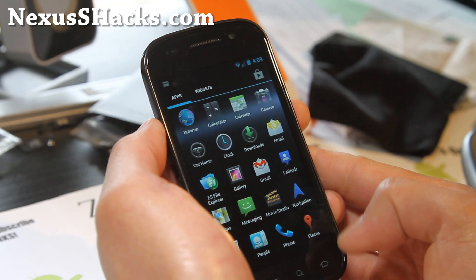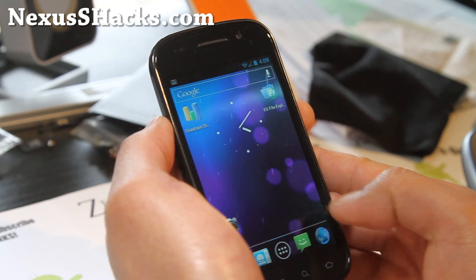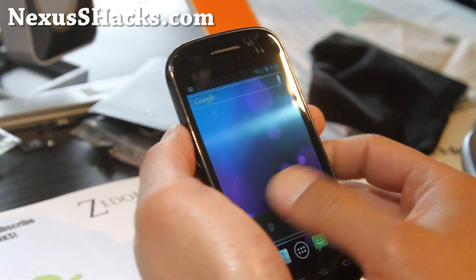This is one of his favorite ROMs, so I'm reviewing it — not really reviewing it, just giving you a quick look at what it looks like and what it can do.